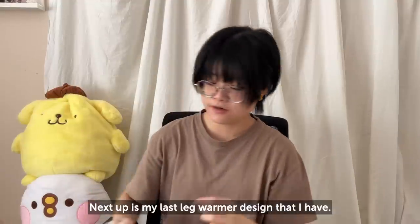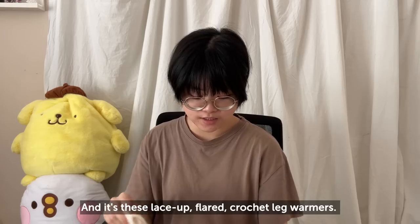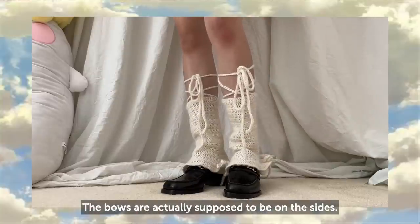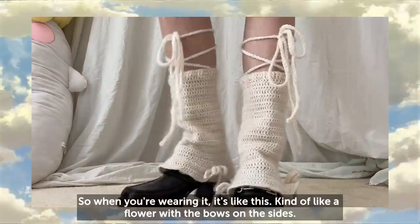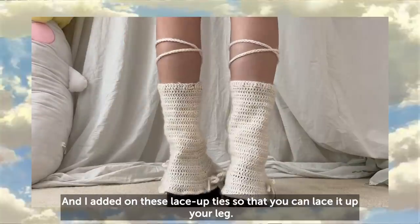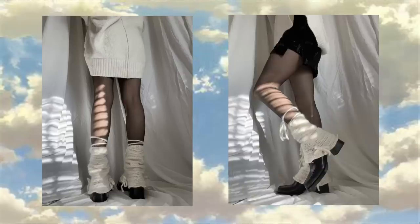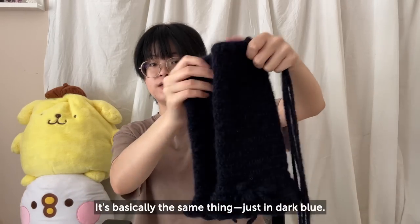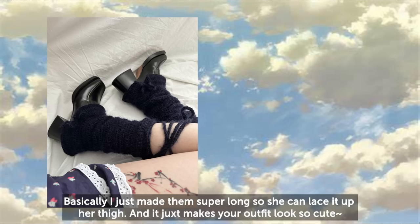Next up are my last leg warmer design — these lace-up flared crochet leg warmers. They look like this. The bows are supposed to be on the sides, so when you're wearing them it's flared, kind of like a flower with the bows on the side. I added lace-up ties so you can lace them up your leg. I made this white one for myself and a dark blue one for my sister with extra-long laces so she could lace them up her thigh.